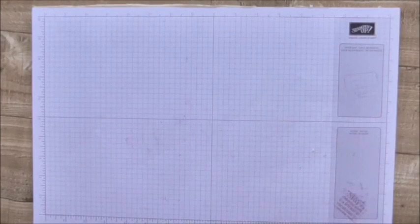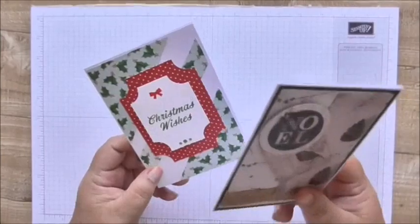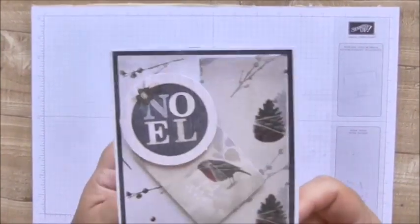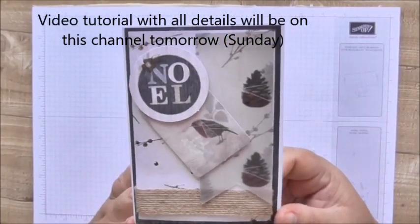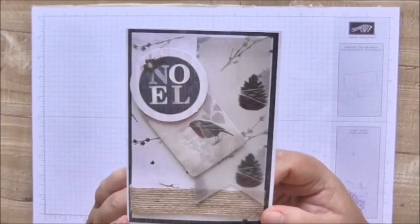Hi, thanks for joining me! I'm Andrea, this is Crafty Little Things, and it's the weekend so we're card making. I've already made this card for the Joy of Sets 2018 Christmas album — this is my ninth entry to that album.